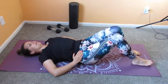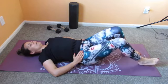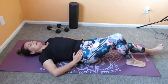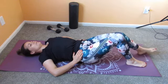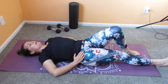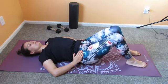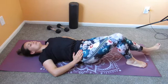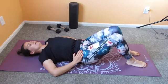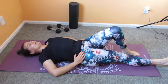Inhale as you extend your leg out, and exhale as you bring it back in. Other side: inhale as you bring it out, and exhale as you bring it back in. Breathing is very important during this exercise — it is a foundational principle of Pilates. You want to breathe with the movement. That's why it's also such a great mind-body connector because of the breath.